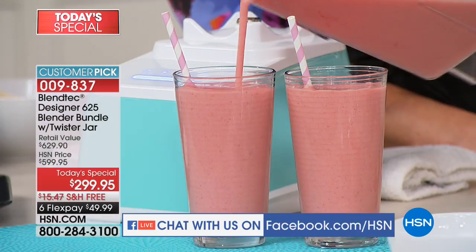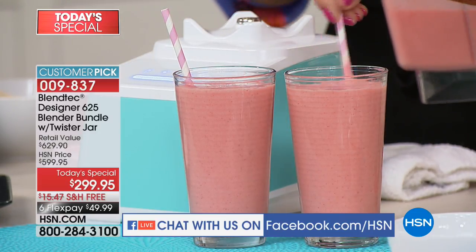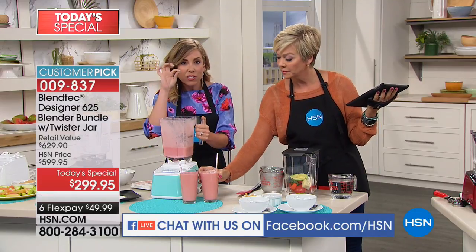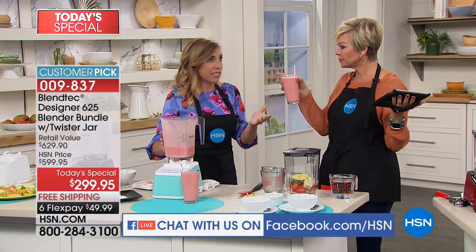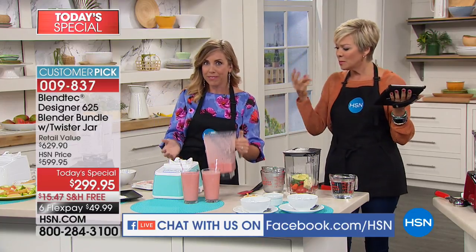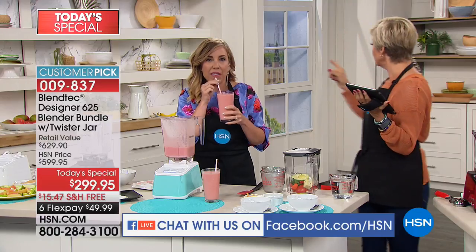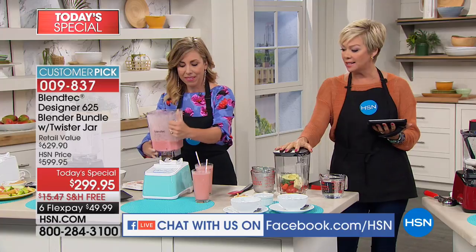I've tried and tested pretty much every blender there is. Another great feature with the Blendtec blender is that at about 15 inches in height, it fits perfectly on your countertop under your cabinets. With most blenders you're trying to wedge them under there and then have to take them apart. The smoothie is really light and just delicious — fluffy. It's a standard size.